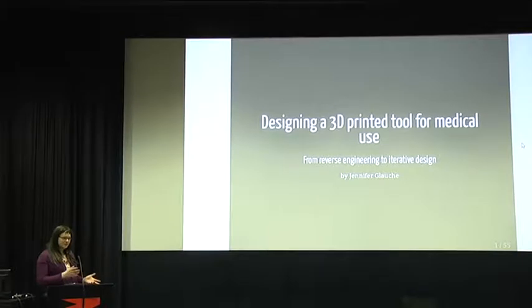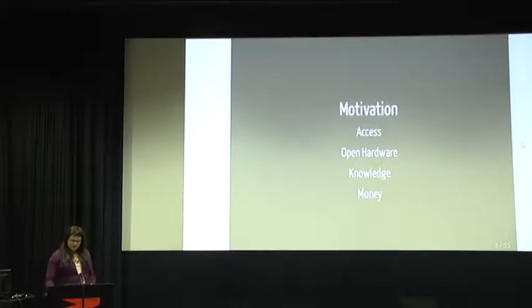Thank you very much for coming. My talk today is about how I copied a design used for surgeons into a 3D printable design, and before I go into the details about the part I'm talking about, I want to talk about why I'm doing this.